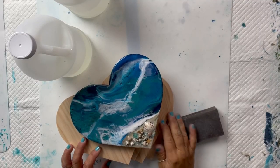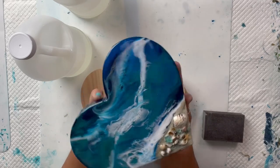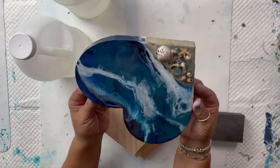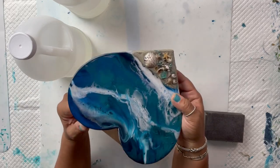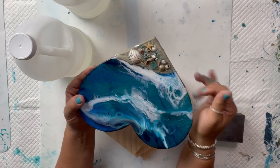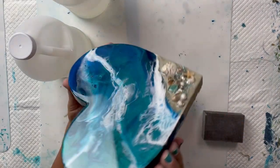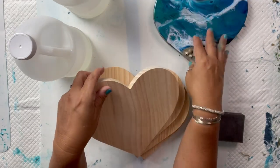Hi everyone, it's Tina with TSR Creations. Bear with me, I have to do a voiceover. I lost all audio on this first part of the video. So I'm doing these beach ocean hearts. These wood cutouts are from Michael's — I'll put that in my description box. I usually buy them online in a four or five pack, which is pretty economical, especially with the price of wood being what it is.